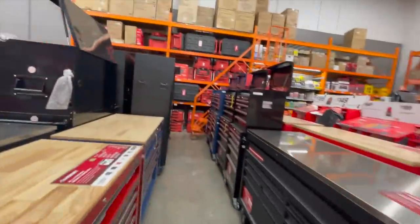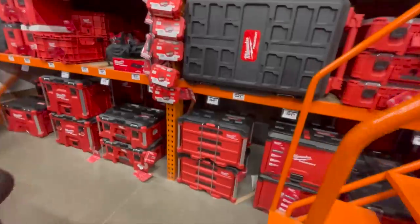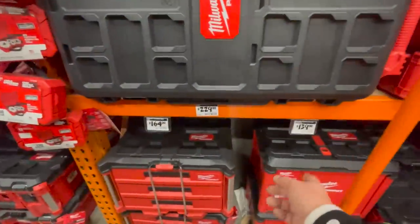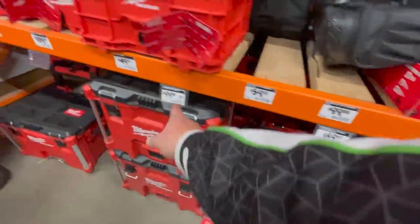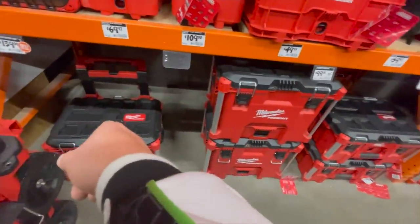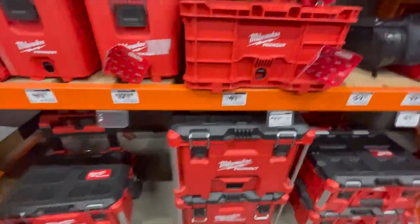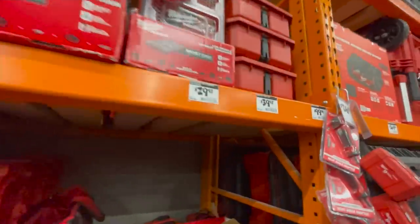Let's go to their Pack-Out unit area. $164 for the drawers. $139 for the cabinet. $89 for their medium unit. $100 for their extra-large unit. $139 for the wheel unit. Prices are pretty much the same.